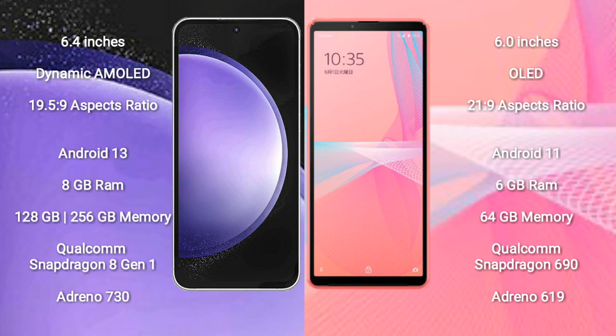The Samsung Galaxy S23 FE comes with 8GB RAM and 128GB to 256GB internal storage, a Qualcomm Snapdragon 808 processor, and Adreno 730 GPU. The Sony Xperia 10 Mark 3 Light comes with 6GB RAM and 64GB internal storage, a Qualcomm Snapdragon 690 processor, and Adreno 619 GPU.